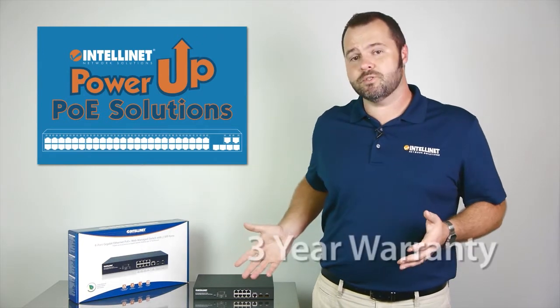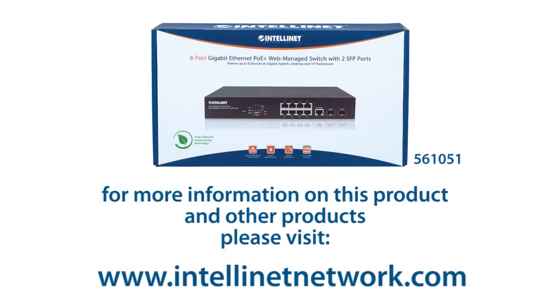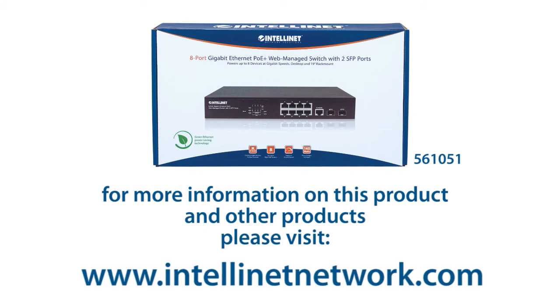Built-in web management tools allow you to control the switch from anywhere via the internet. And the switch comes with an outstanding three-year warranty. Give your PoE devices the ample power and quality connectivity they need, all at highly competitive prices. For more information on this and other complete PoE network solutions, please visit intellinetnetwork.com. Thanks for watching.